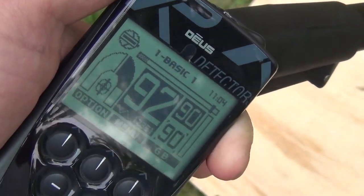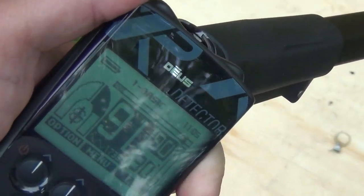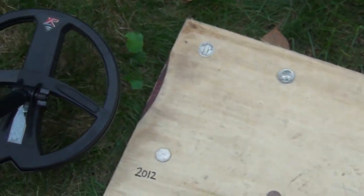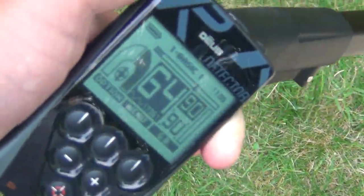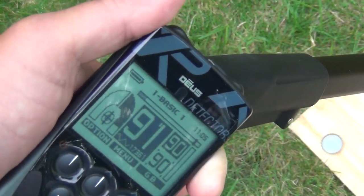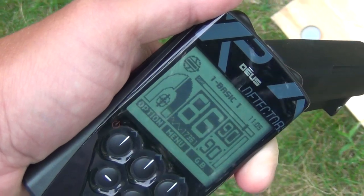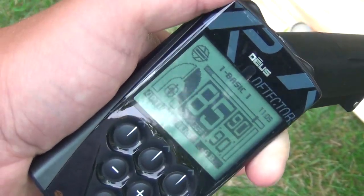A mercury dime comes in at 92. A common dime — 91. Sorry, this is probably blowing the speakers off your computer right now. A 2012 nickel — let's see if it comes in different with the metallic makeup — 64. Some pennies: an older penny — 91. A 2000 penny — 86. A 2012 penny — 85.